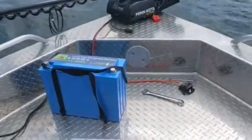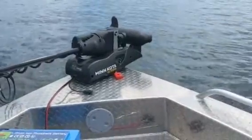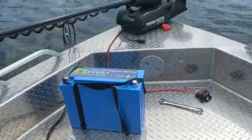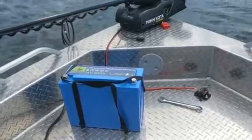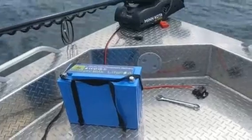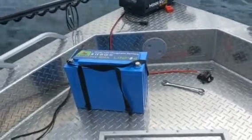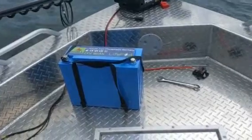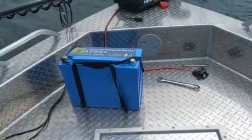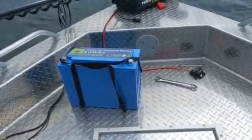Today I'm going to test out my new Minn Kota Altura trolling motor powered by the Ocel 24 volt 80 amp hour lithium-ion battery. I chose this battery because it was adequate power for my trolling needs and I really like the dimensions of it. It's fairly narrow and I think I'm going to be able to find a good spot for it to fit under my boat, but first I want to test it out today.